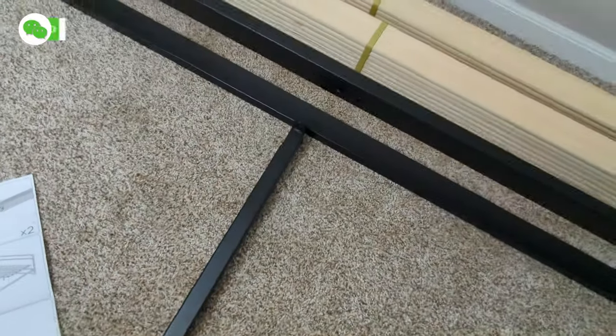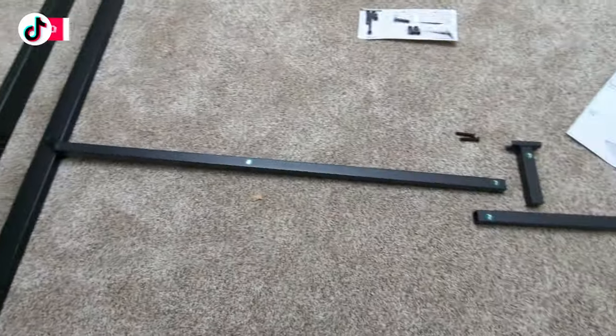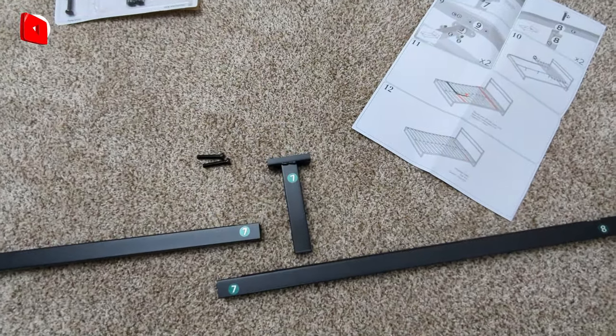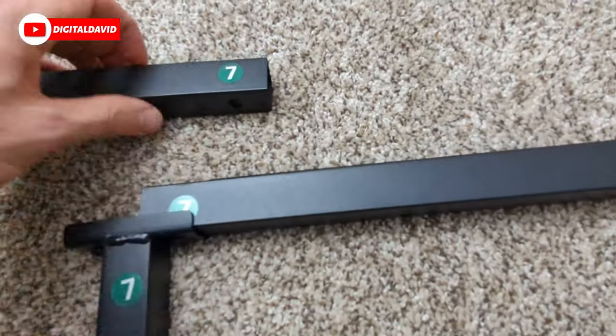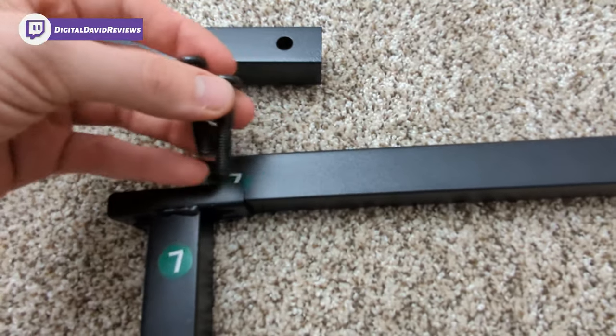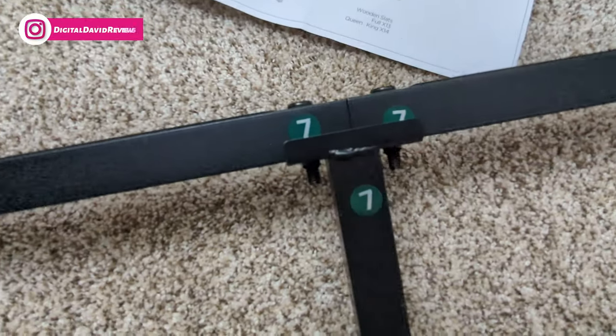Everything is marked — seven is what we're going to be attaching right here, which will eventually go to the nine mounts on both sides. You can see the pieces we're using and our seven, and we're going to connect everything in place. This will come up underneath, line up with both holes, and we'll drop down the M bolts and tighten down. Everything is assembled right there and we're ready for the next step.